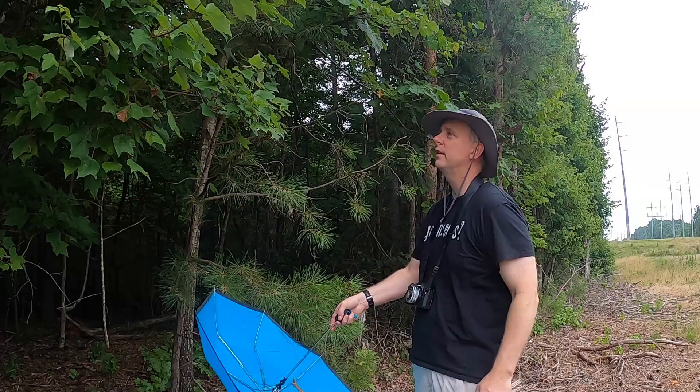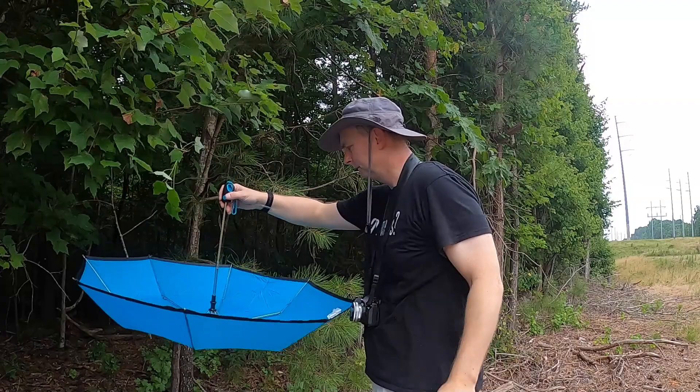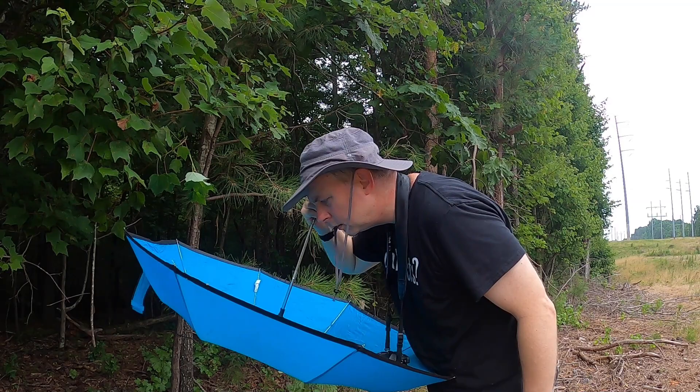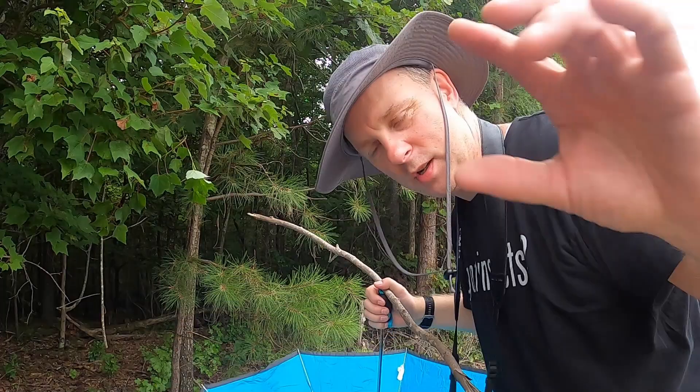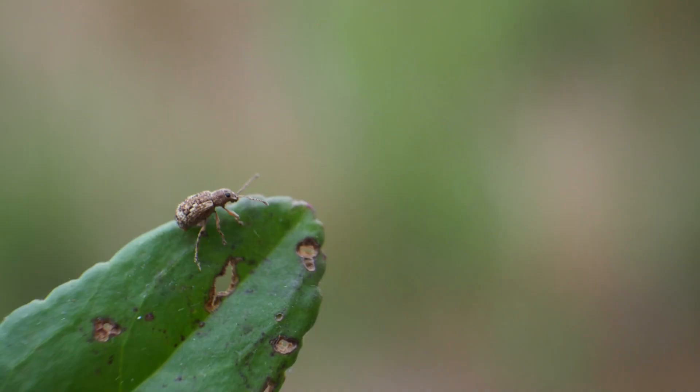I'll clear it off and we'll try this up here. Oh, we got some little weevils! I'm going to give you guys a close-up of these, but there are some little weevils in here that are maybe four or five millimeters long.